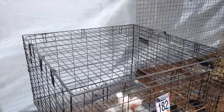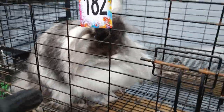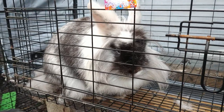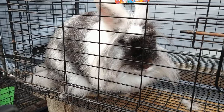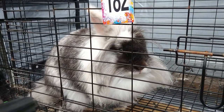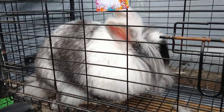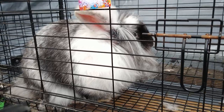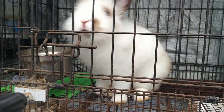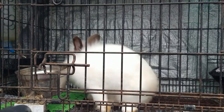Here we have another Lionhead. This Lionhead we acquired through a rehoming rescue. That's a pretty-looking bunny — very nice-looking. Lionhead. Great-looking mane. Here's another Lionhead we have. She's a cutie.